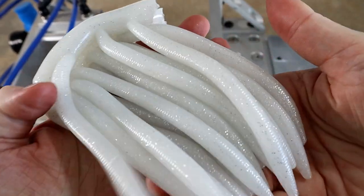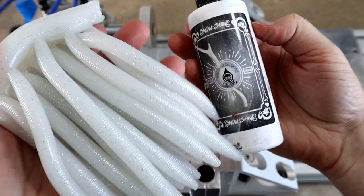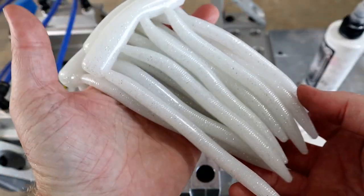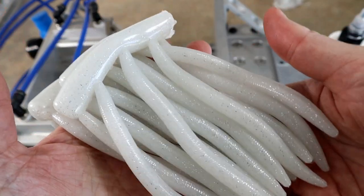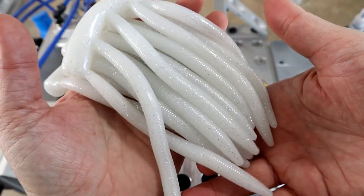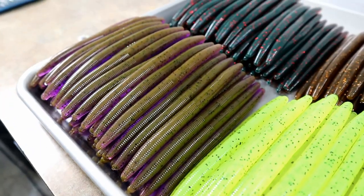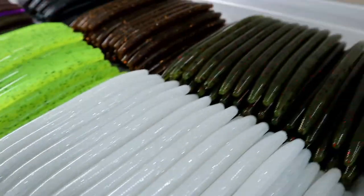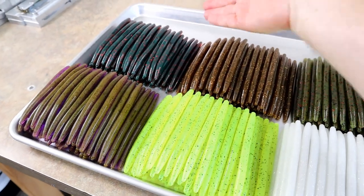Last but not least is white with silver flake. I've cut this with some Dead On Snowshine just to give it a pearly effect, then a bunch of small silver flake. A shad-type color in a stick worm is actually very popular — one of my favorite stick worm colors is Strike King's Smoky Shad. And that is the last color we're doing on camera today. Holy moly — there's still one color left but we're not doing it on film since it's another version of motor oil, which we've already covered.